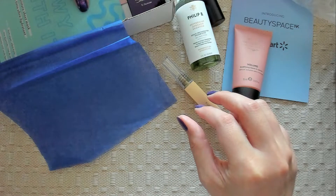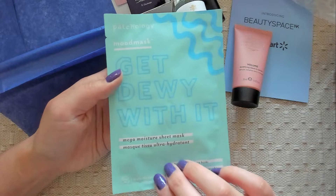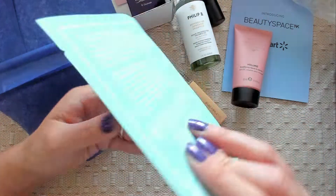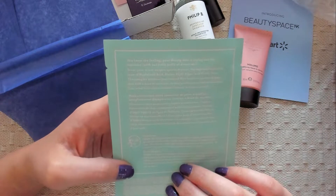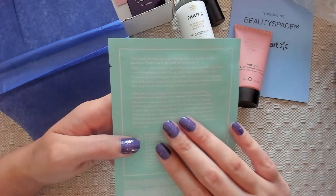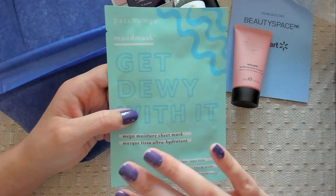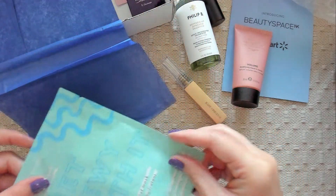Let's get dewy with it — Mood Mask, Mega Moisture Sheet Mask. I like face mask stuff. It says, 'You know the feeling — your thirsty skin is crying out for moisture.' I have very oily skin, so maybe this won't be good for me. I definitely don't need any moisture on my skin. Maybe in the winter — I'll save it for the winter because it's the only time my skin gets somewhat dry.